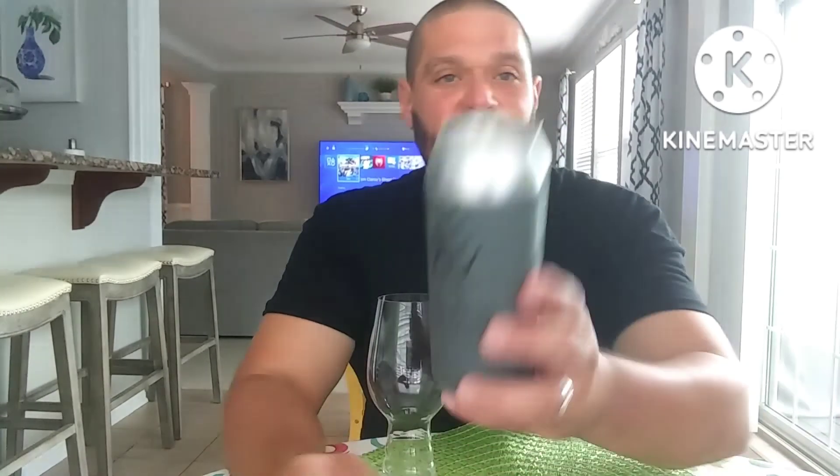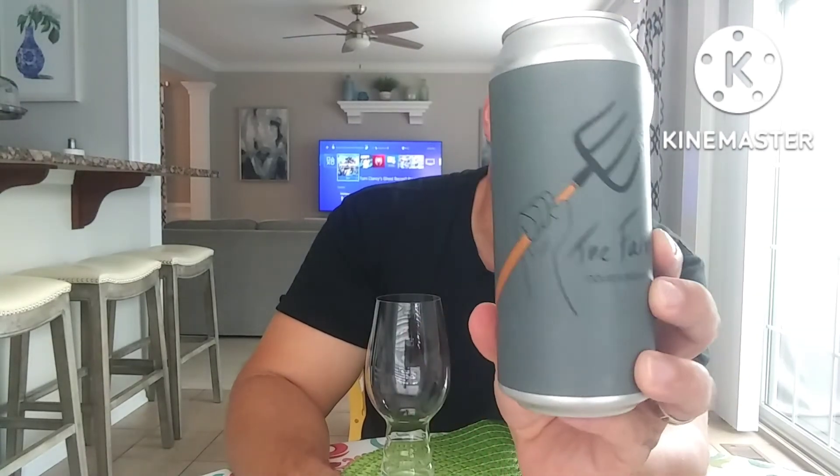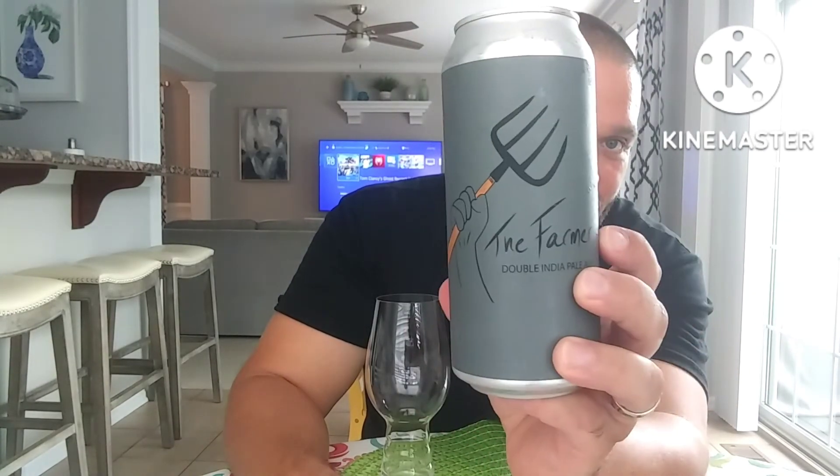Canned July 6th, today is September 12th, so right in my zone. The label is usually real basic — some dude holding a pitchfork — and it says The Farmer, a big bag from Phalamus. Still basic but I kind of like it.